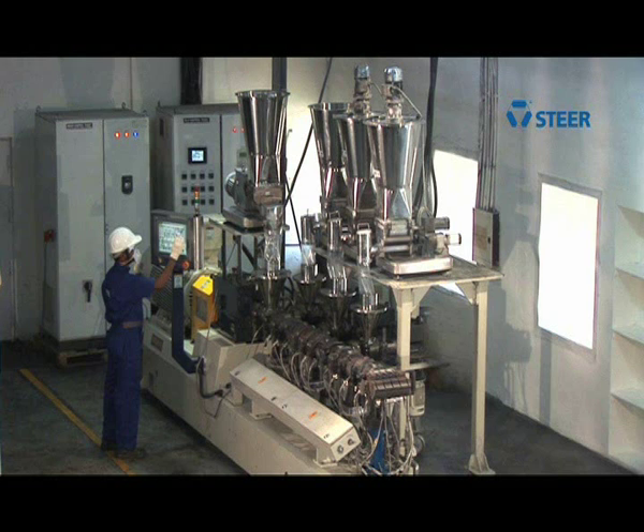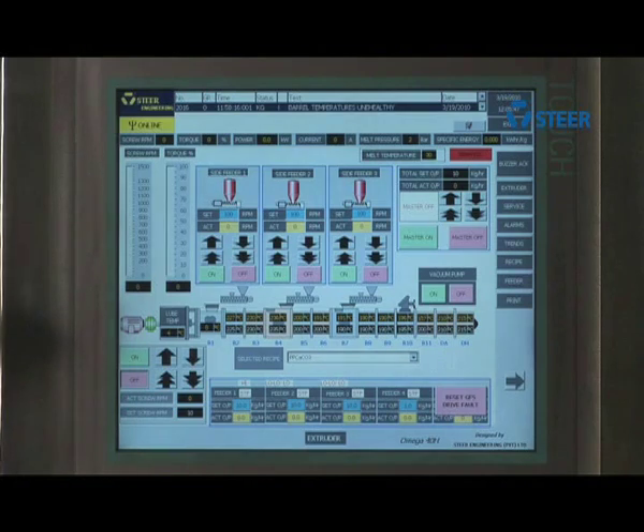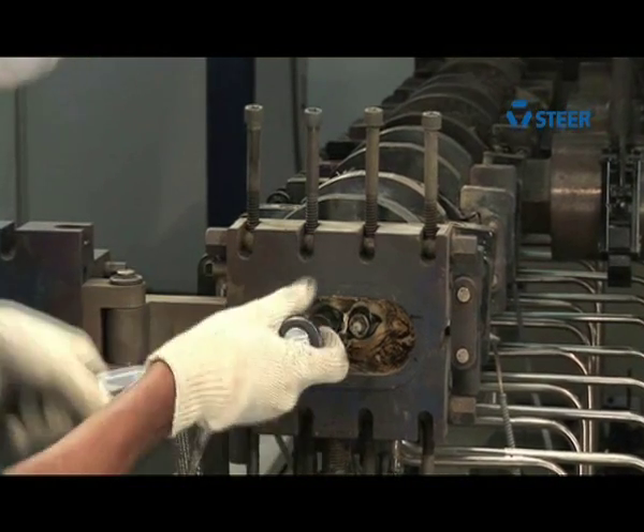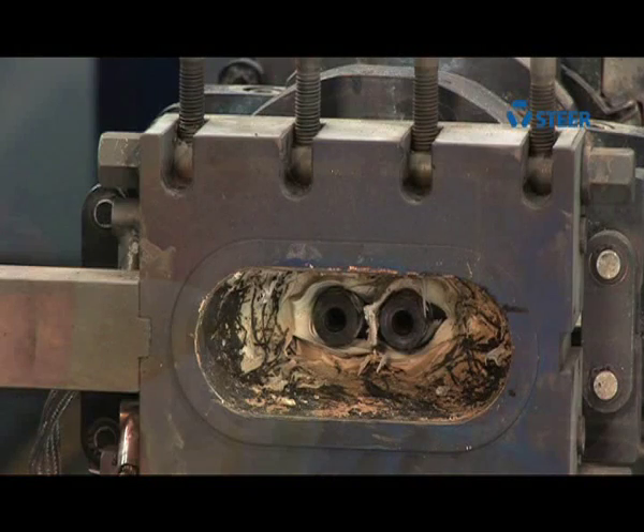To get the best out of your investment, we would like to demonstrate the ideal ways of cleaning the elements used in the extruder. Maintain the temperature of the barrel between 350 and 400 degrees Fahrenheit based upon the application.